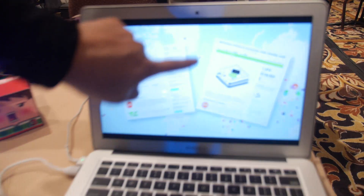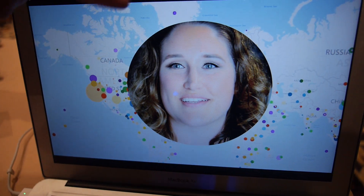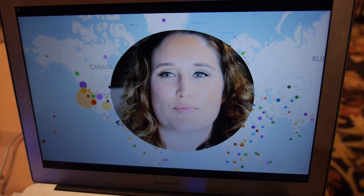How many people use your solution? How many makers do you have? The background shows the real data from our worldwide customers. We already have customers from all six continents — tens of thousands of makers.